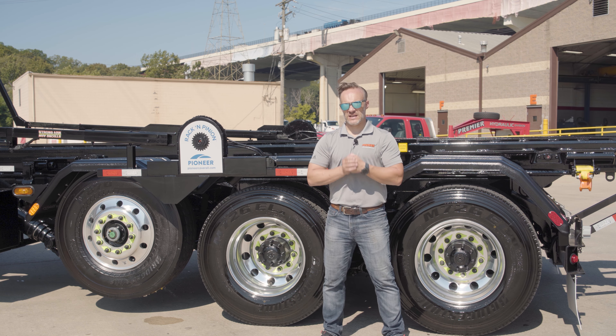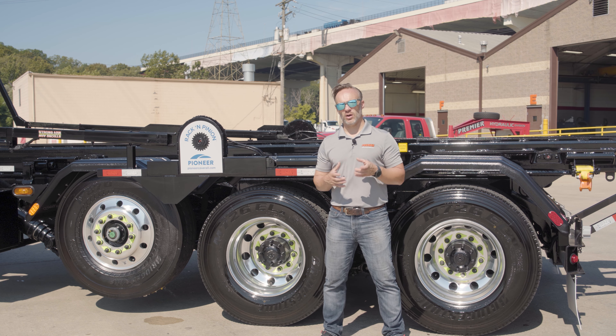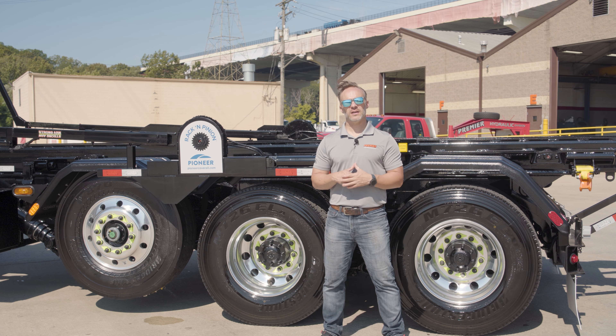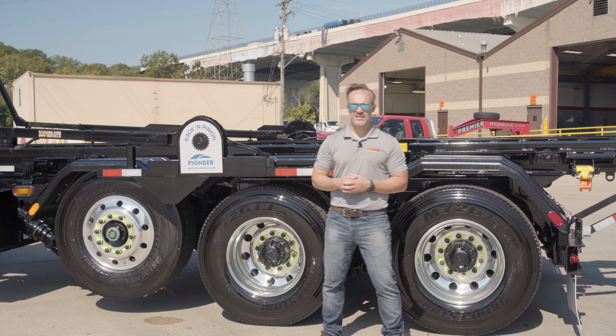I've always felt that trucks are made up of teams of parts, and every team has that one unsung hero that does a ton of work but doesn't always get the credit or the attention it deserves. This week, we're talking about the axles. Stay tuned.